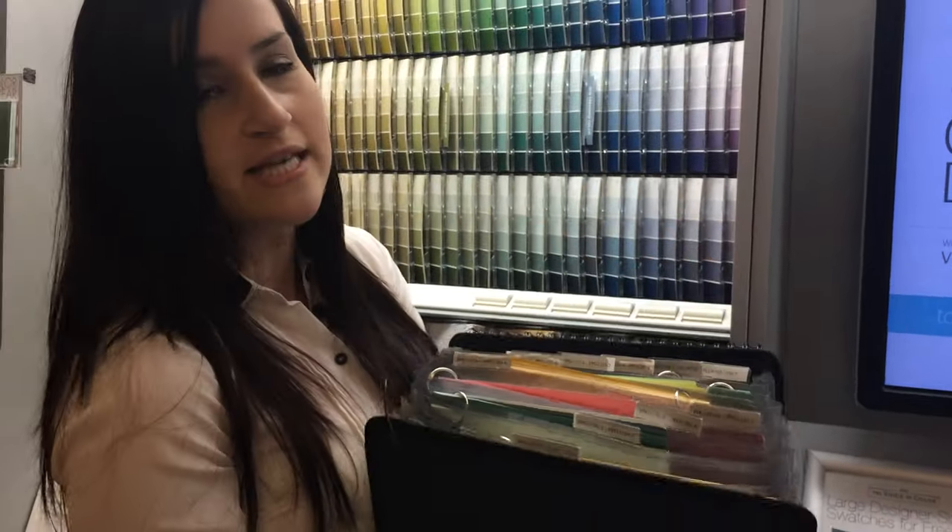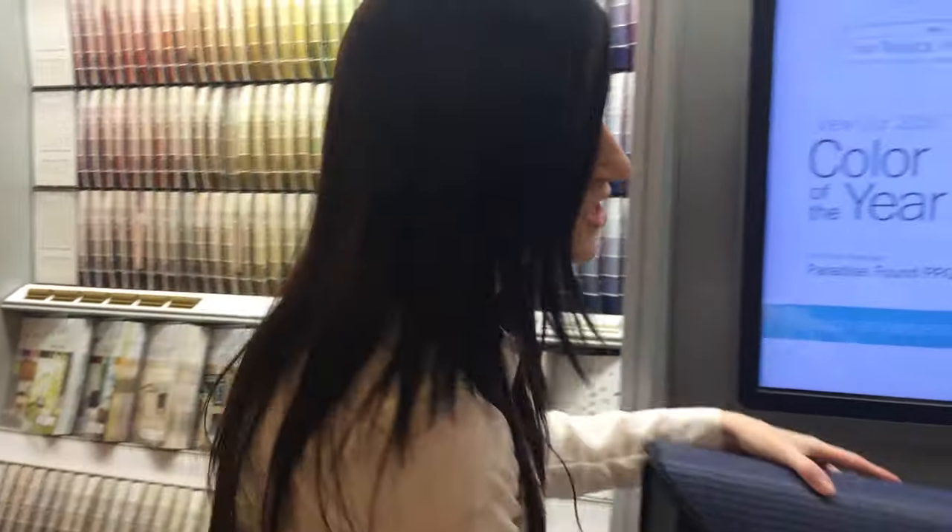What you can do is cut off a sample and actually give the customer the 8x8 swatch with a name and number on the back. How you can order that is simply to email me at joliesagliani@ppg.com.